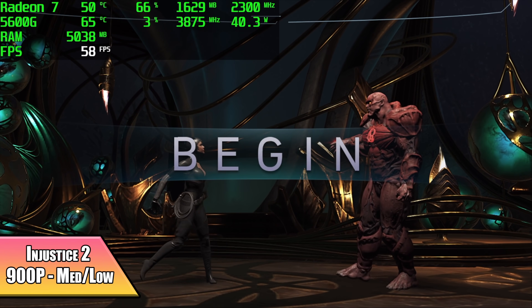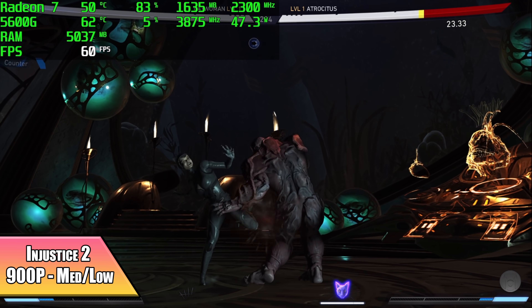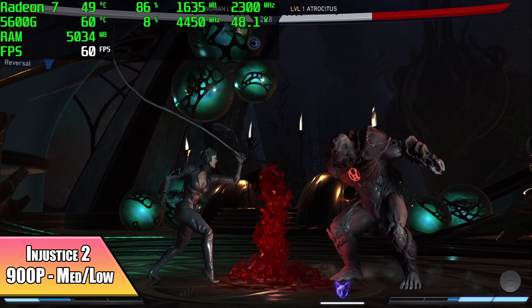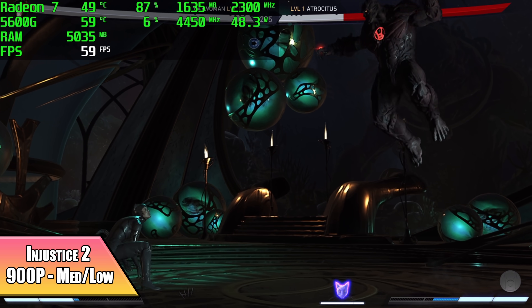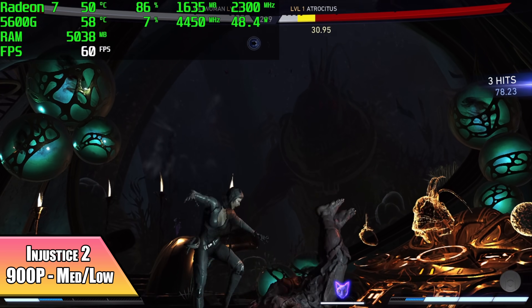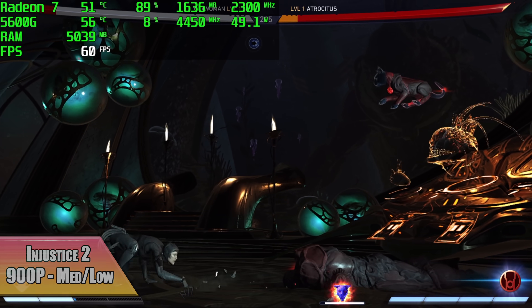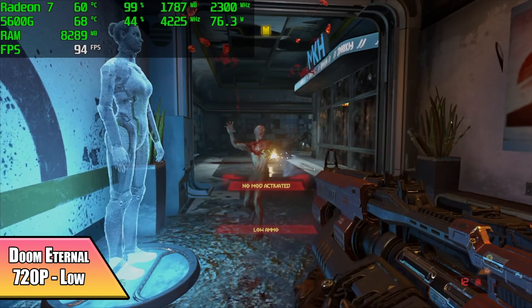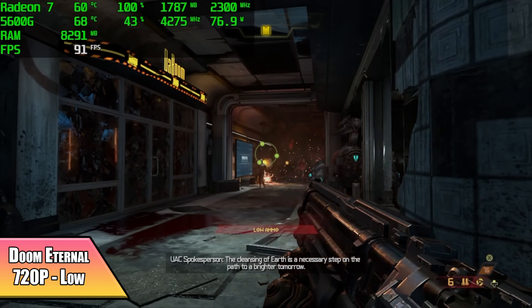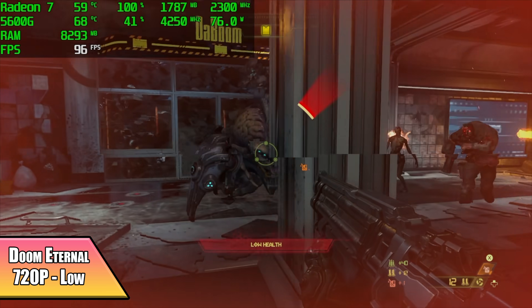Going into Injustice 2, I was hoping for great performance at 1080p, and at all-low settings it does run at a constant 60 FPS at 1080p. I like taking a couple of settings up, so I dropped to 900p — it still looks great and runs at 60. So we've got another really playable title on this APU. In Doom Eternal at low settings and 720p we got an average of 81 FPS. You could take it to 1080p and use the resolution scale to lock at 60, but low settings is really where it's at with these iGPUs.